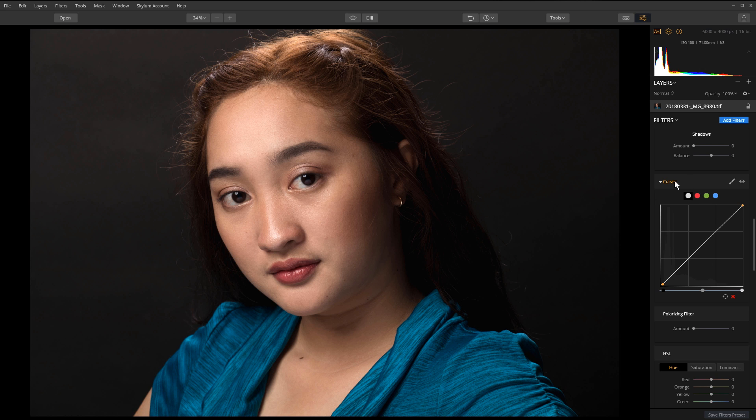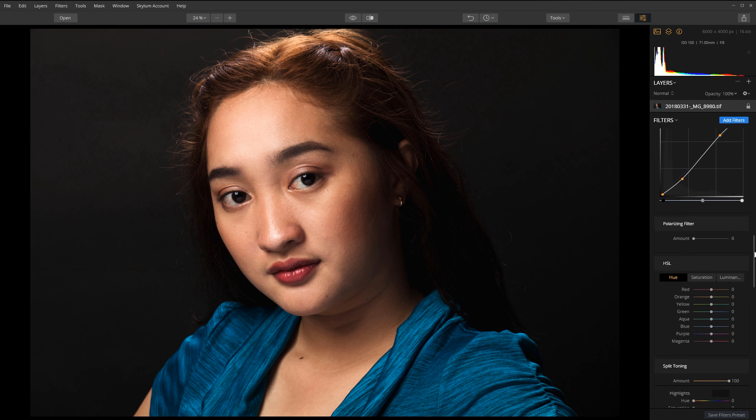Unfortunately the curves tool in Luminar doesn't show you the percentage like Lightroom does, but hopefully that's a feature Skylum can add later on. I've got that clipped. Let me go ahead and add a little contrast by adjusting the curves — I think that's just about where I want it. Before and after, yeah, that looks pretty decent.